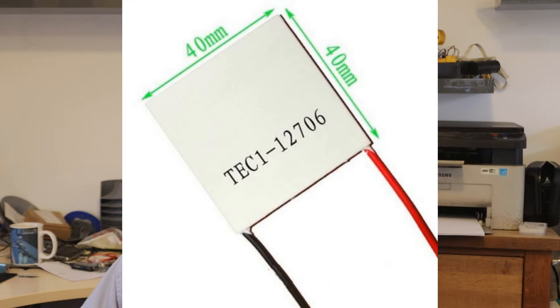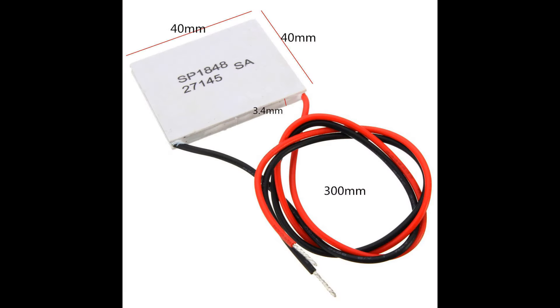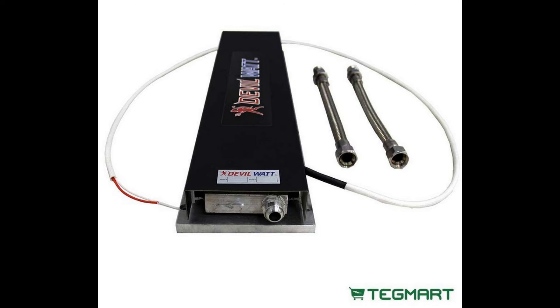So given all that, why do you find so many projects using the TEC12706 — the one you find in fridges or buy on eBay for about two pounds each? It's simple: they're cheap. One module will work okay as long as you don't want to do more than spin a motor or light an LED. But if you put together a whole load of modules, you'll be disappointed. What you really need if you're serious is a thermoelectric generator like the SP1848, which will do a pretty good job.